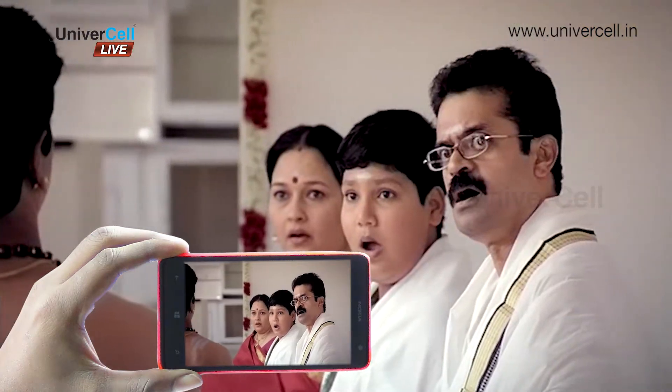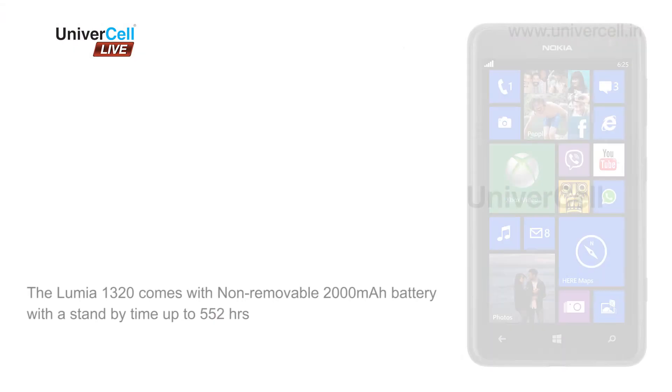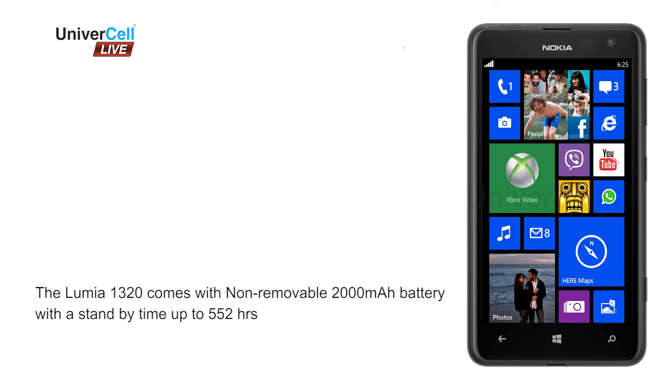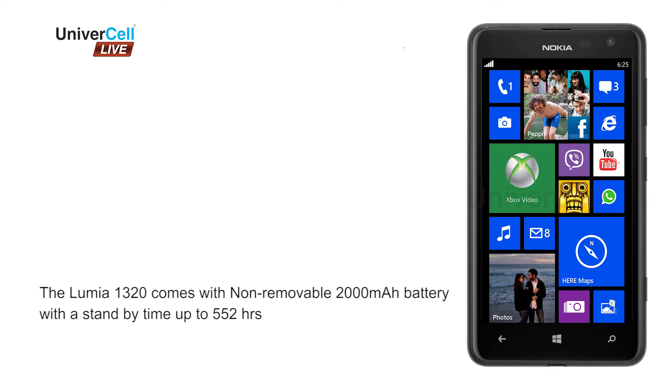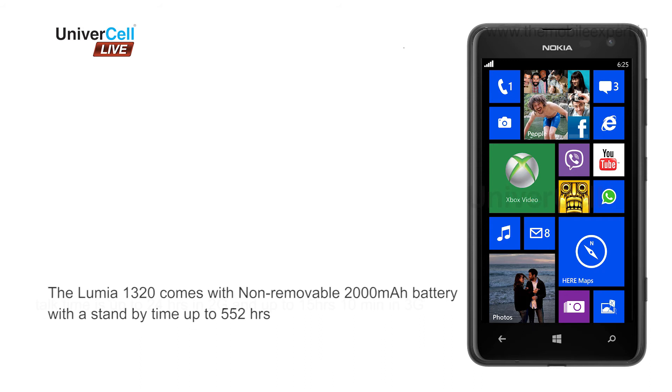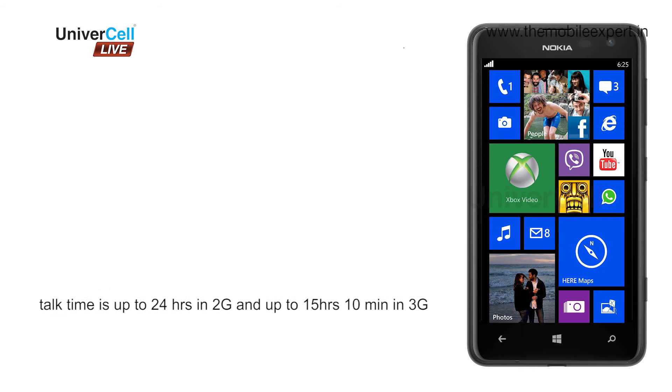The colours are accurate and contrast is good. The Lumia 625 comes with a non-removable 2000 mAh battery with a standby time of up to 552 hours. Talk time is up to 24 hours on 2G and up to 15 hours 10 minutes on 3G.